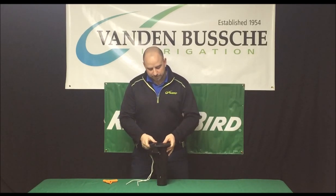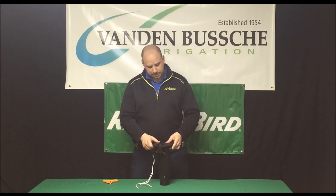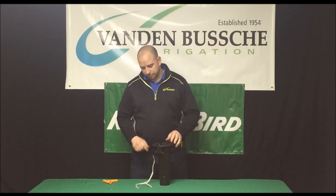Hi guys, welcome back to the VandenBush video series. My name is Colin McClellan. I'm the Golf Territory Manager for Northern and Central Ontario. In this video we're going to be taking apart the PRS assembly and the solenoid off of an Eagle 700 series valve and head rotor.